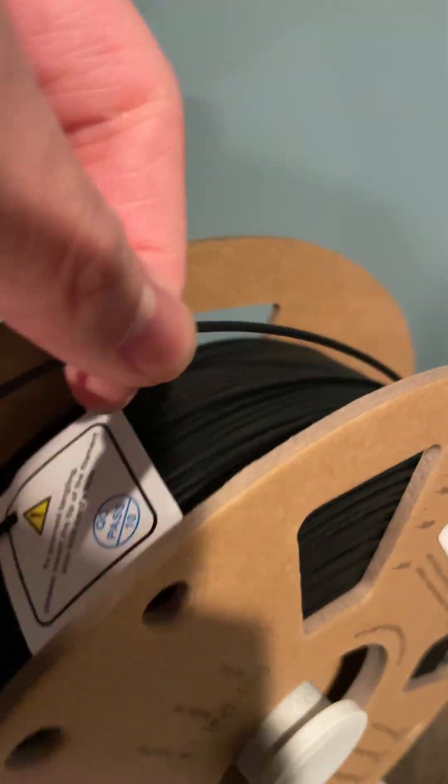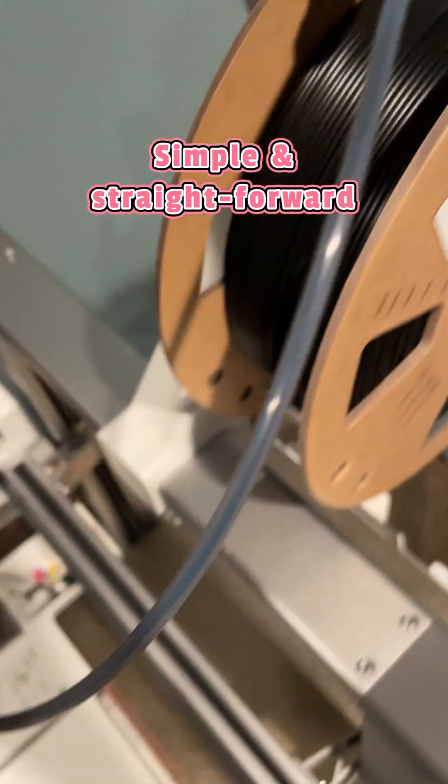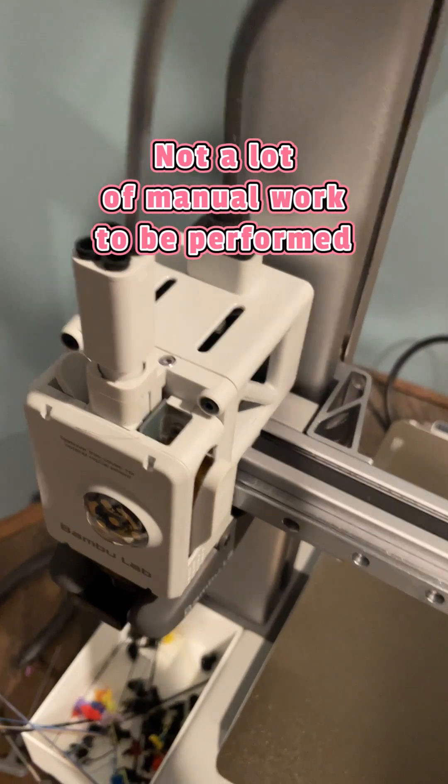One thing I like the most about loading the filament into my A1 series is how easy and convenient it is. All you have to do is basically put the spool of filament into the spool holder and start feeding the filament inside the tube. And that's it — the machine will take care of the rest for you.